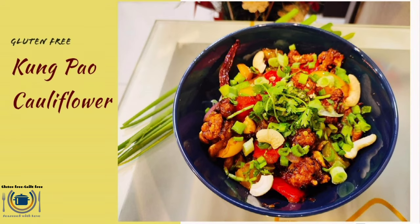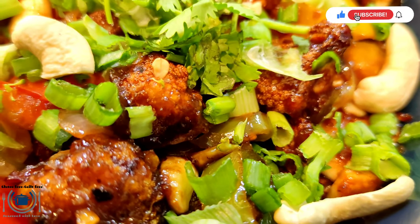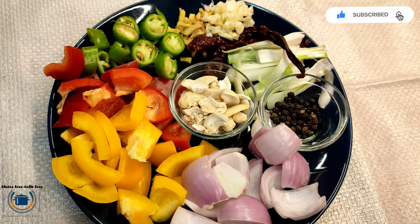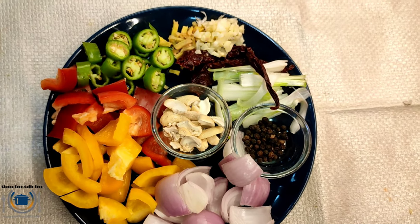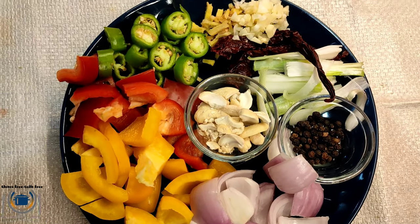Hi guys, welcome back to Gluten Free Guilt Free. Here is my next oriental recipe: Kung Pao Cauliflower. Sharing my gluten-free twist on a classic Chinese dish with better-than-takeout Kung Pao Cauliflower — crispy cauliflower tossed in a sweet, spicy, sticky Kung Pao sauce.